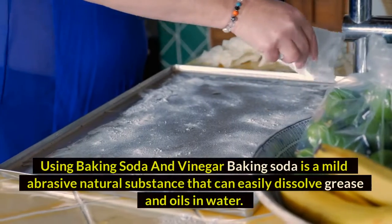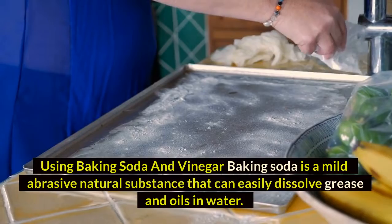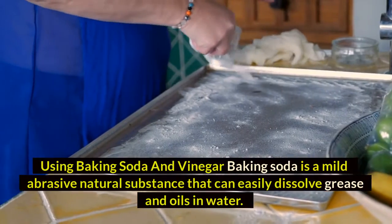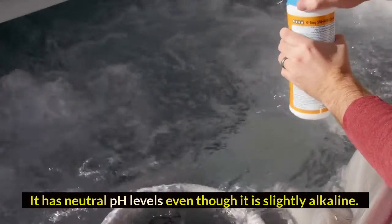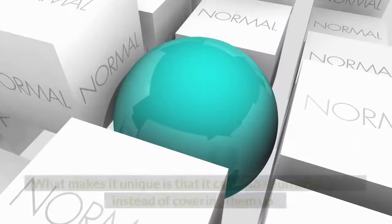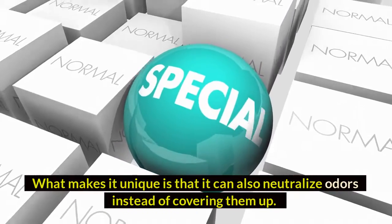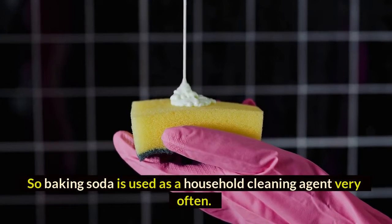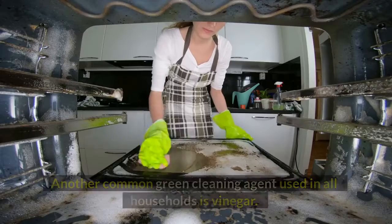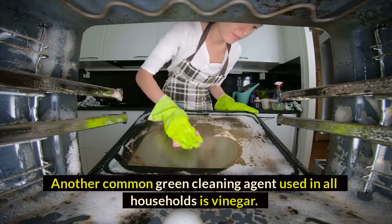Method four: using baking soda and vinegar. Baking soda is a mild abrasive natural substance that can easily dissolve grease and oils in water. It has a near-neutral pH, though it is slightly alkaline. What makes it unique is that it can also neutralize odors instead of merely covering them up, making it a very common household cleaning agent.